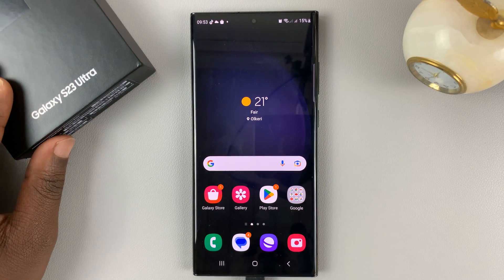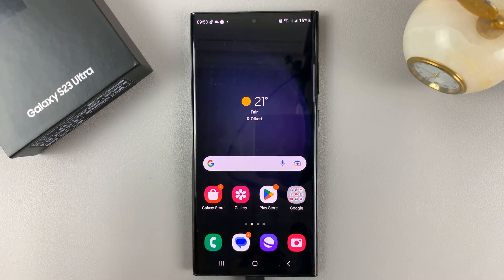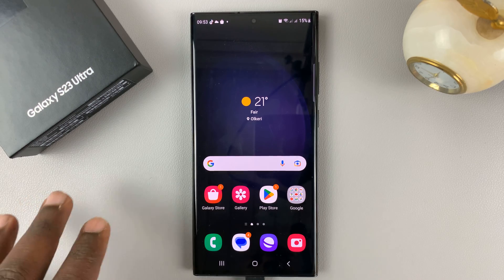I have the Samsung Galaxy S23 and I'll be showing you how to turn NFC on or off on this phone.